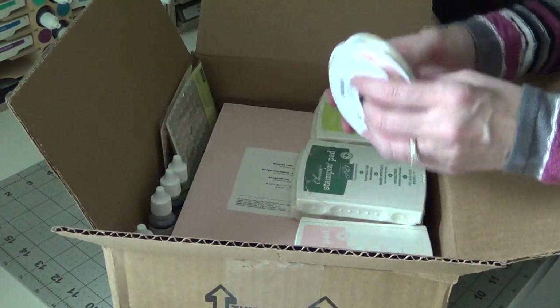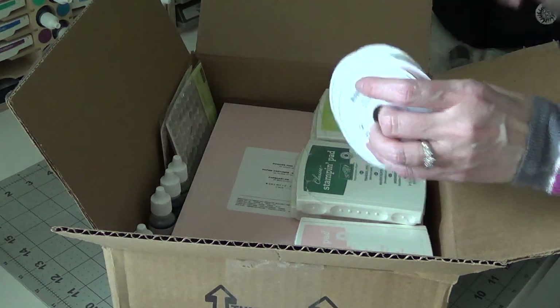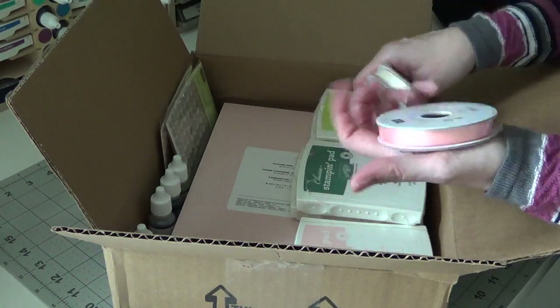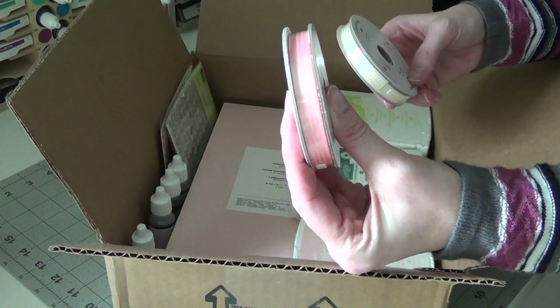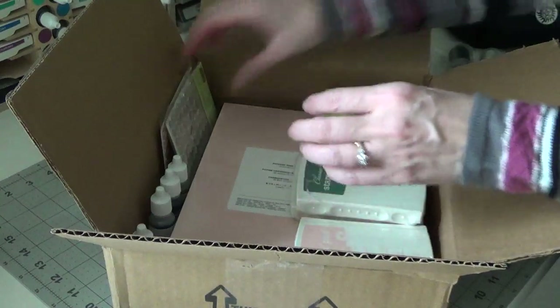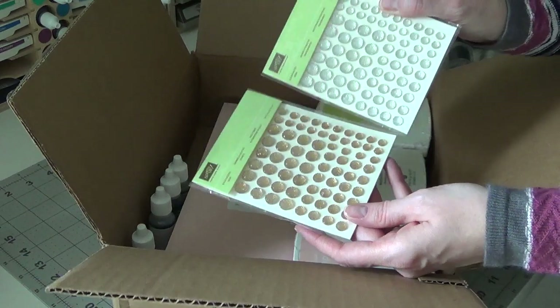These were in the clearance section — the 3/8 inch satin stitched ribbon. I got the Blushing Bride and the Very Vanilla. I also got the faceted gems in gold and clear.